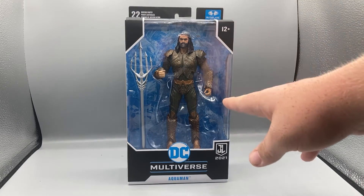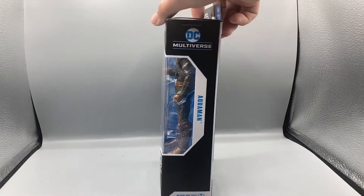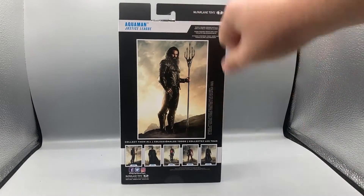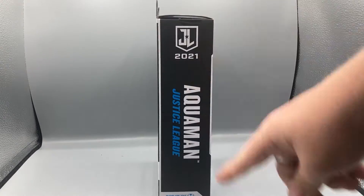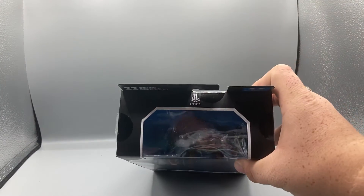Taking a look at the packaging to start us off — you can see Aquaman in the window, it says 'Aquaman,' shows the Justice League Snyder Cut logo. The side says 'Aquaman,' the back has the art image of him, and this side also says 'Aquaman Justice League' and shows the logo again up top.